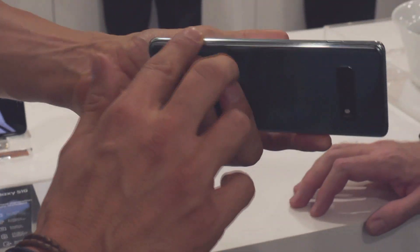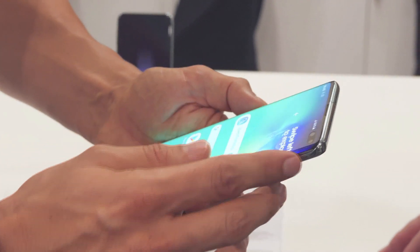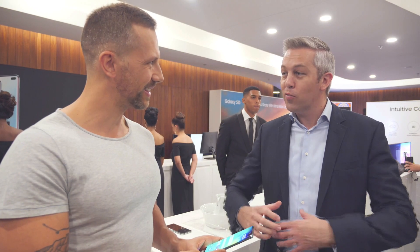It's a beautiful phone. It is an incredible phone. The first thing that will strike you is the design and the screen. It is edge-to-edge, wall-to-wall screen, so we're maximizing the visual real estate. We're taking it a step further just from the design and aesthetic perspective.